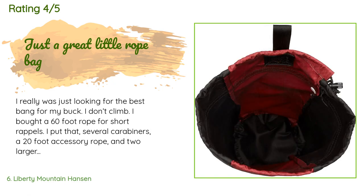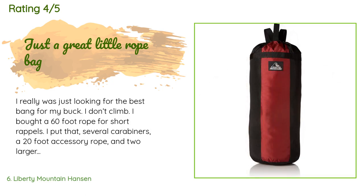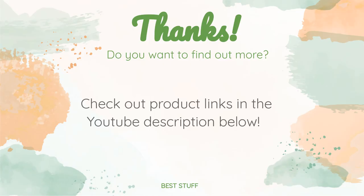This product has an average of 4.5 stars from more than 58 customer reviews. A customer said: 'I was just looking for the best bang for my buck. I don't climb — I bought a 60-foot rope for short rappels. I put that, several carabiners, a 20-foot accessory rope, and two larger climbing harnesses in it, which it contained just fine. Very satisfied so far.' Thanks for watching and hope you liked it! As always, all the links to the products will be in the description below, so if you want to find the best prices and more information, be sure to check them out.